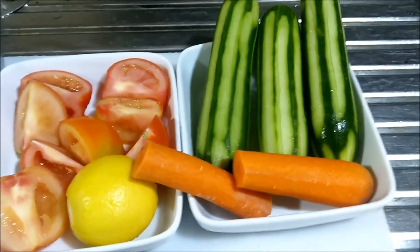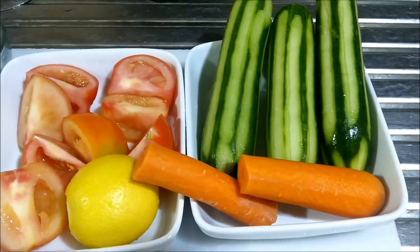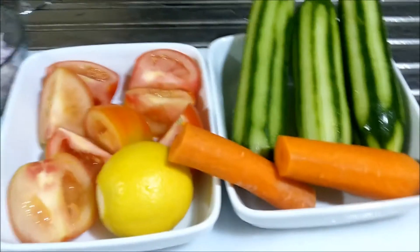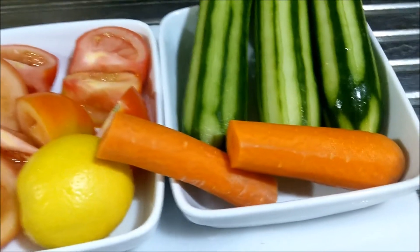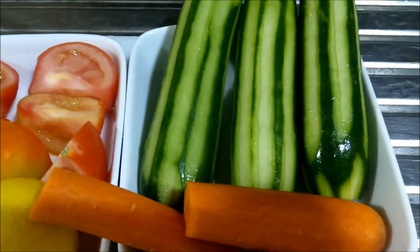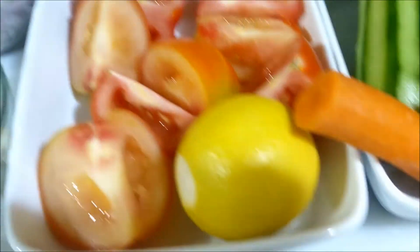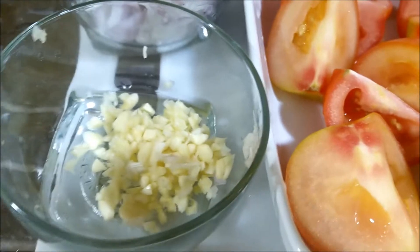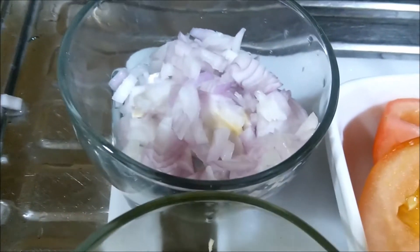Gagawa po tayo ng napaka-simple pong ensalada or salad. With each ingredients niya po — meron tayong isang carrots, cucumber, tsaka kamatis, meron tayong lemon, at saka meron tayong bawang. Lagyan ko sya ng bawang guys, masarap naman din yung bawang. At saka yung onion, slice onion.